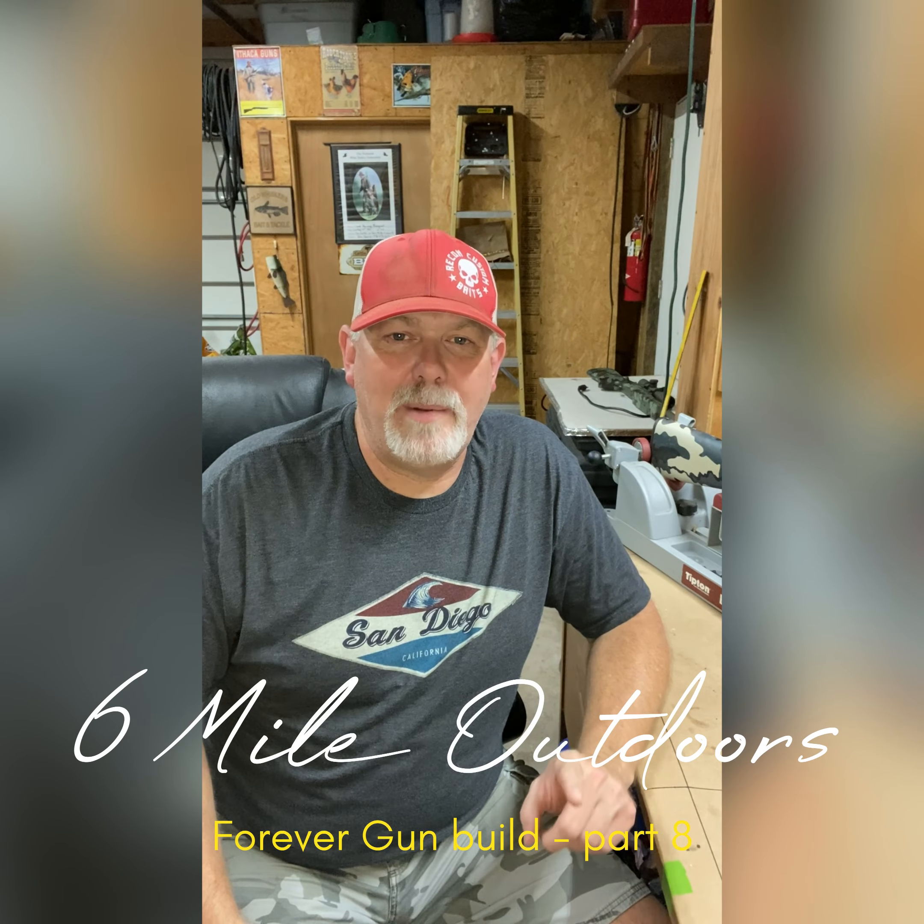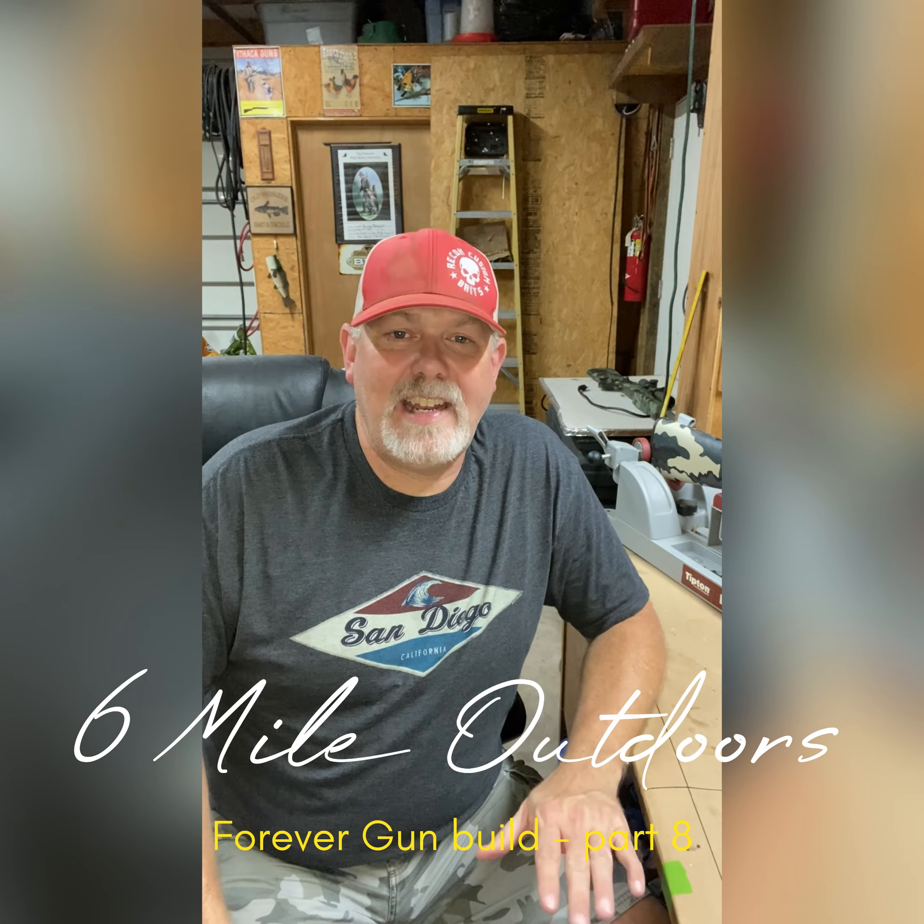Hey, welcome back to Six Mile Outdoors. I'm Bobby Harris. We got an exciting day today.